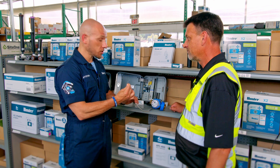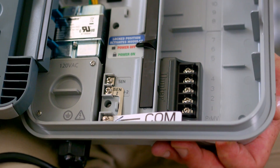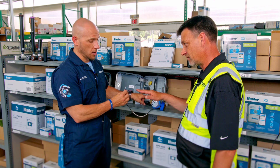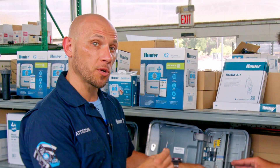We're going to take the blue and white wires, and that will go between the sensor terminal common and sensor terminal two. Does it matter which wire goes where? We prefer the blue wire to sensor terminal two and the white wire to the sensor terminal common.